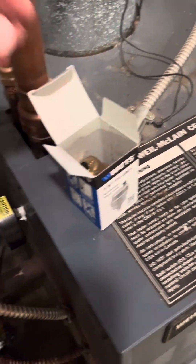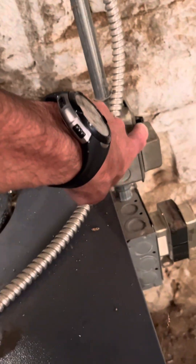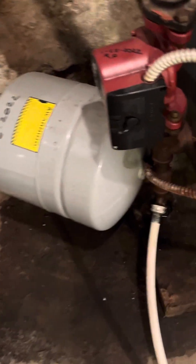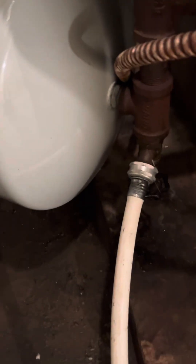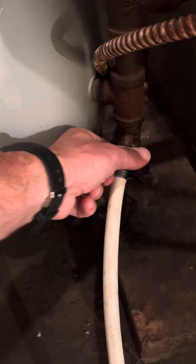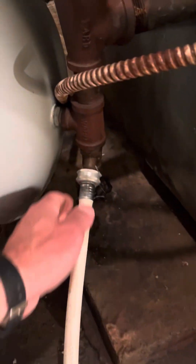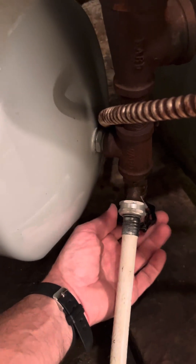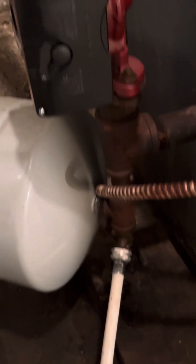What I did is I made sure the boiler is turned off, closed off any valves that need to be closed, and hooked up a hose to the drain line. For me I can drain it into my basement drain, or you could drain it into a bucket. I opened it up and drained the water to take the pressure off.